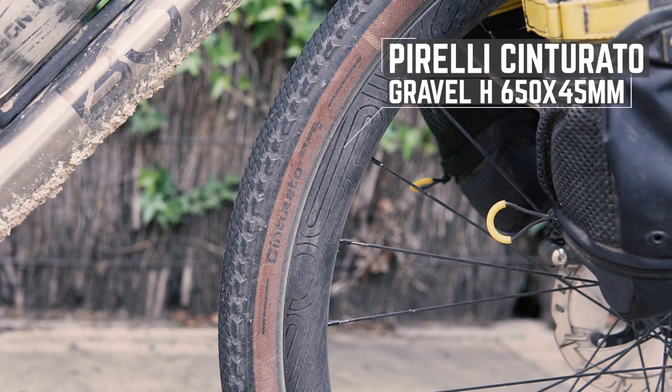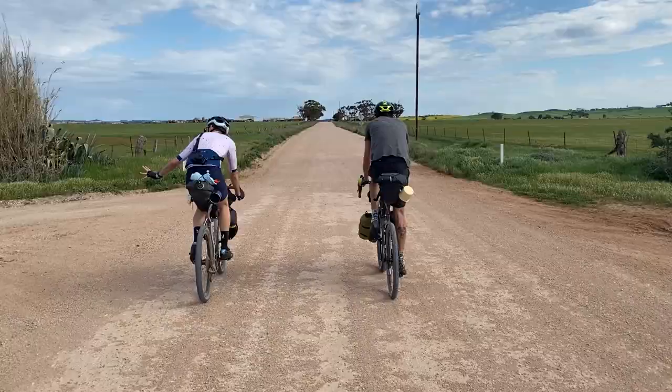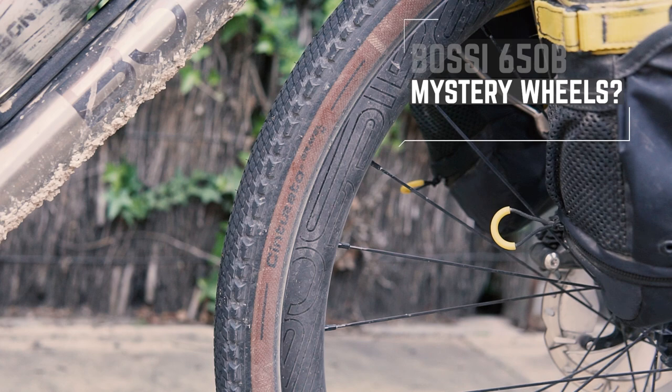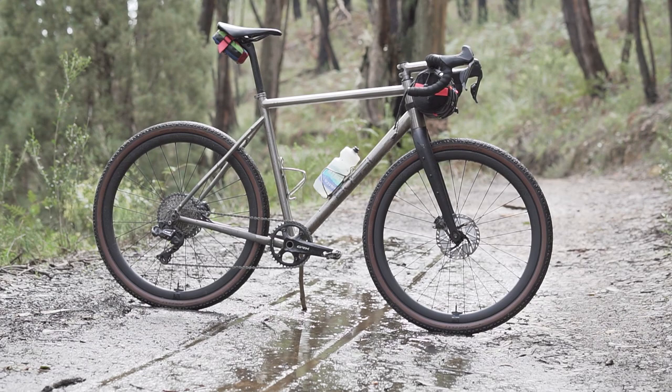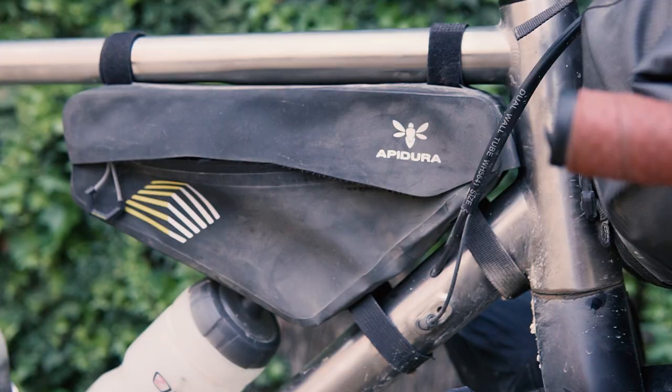Tyres are the ultra fast Pirelli Cinturato Gravel H in 650B by 45 millimeters. These just roll insanely quickly and they're a little bit narrower than I would have chosen, but the 650 by 50 wasn't available. Still, a great fast rolling gravel tire. The wheels are from Bossy as well — carbon 650B. I don't even know what they're called because I don't think they've been released yet. Spoiler alert: there's a new wheel from Bossy and they're very good — light, fast rolling, super wide and super comfy. Really a big fan of these.